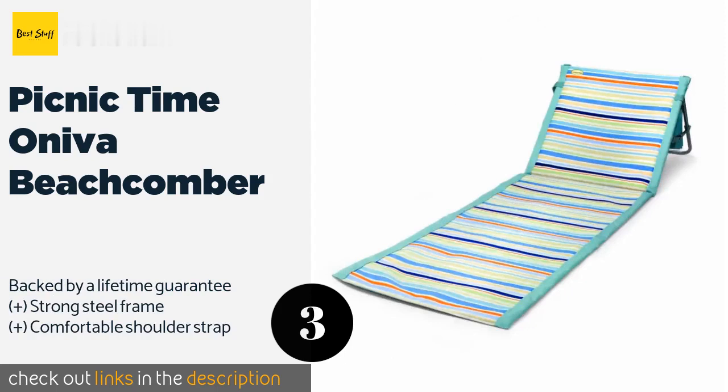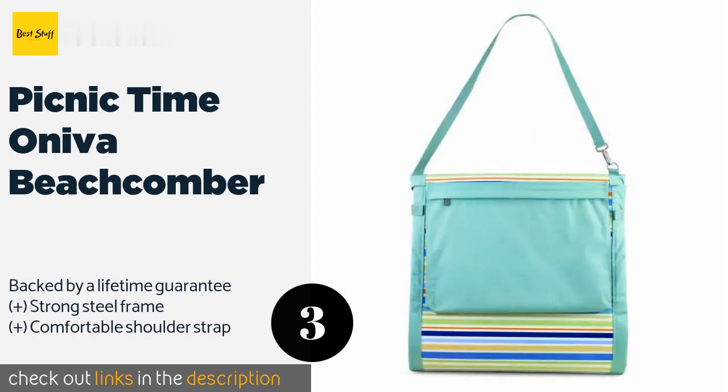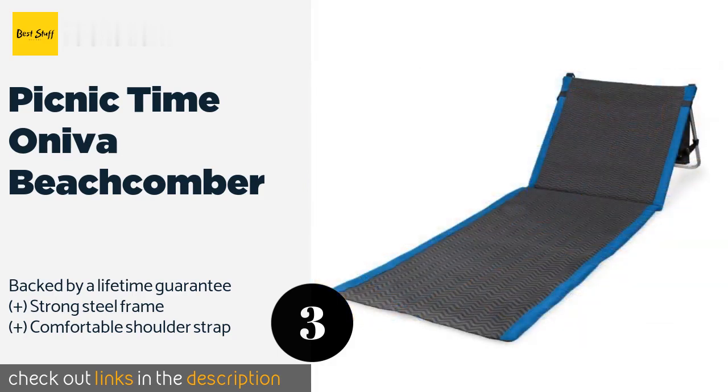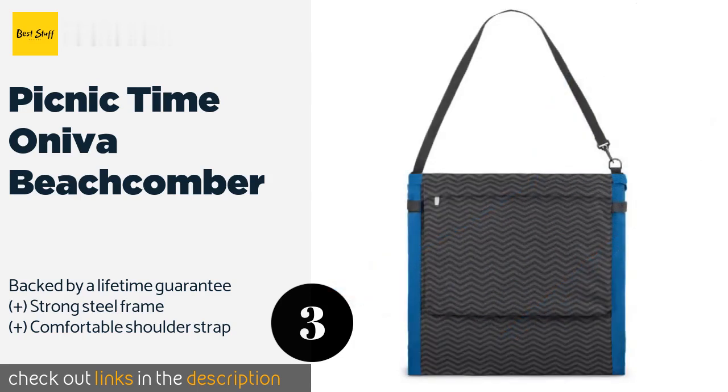The next product on our list is the Picnic Time Aniva Beachcomber. With a well-padded body and an adjustable reclining backrest, it is ready for hours of seaside lounging. It's just the right size for one person and is made of lightweight yet durable polyester. This product is available on Amazon for $37.